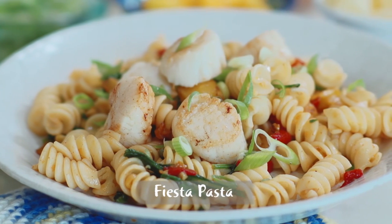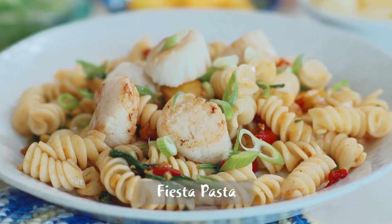Today we're making one of my favorite recipes. It's called Fiesta Pasta. And it's like when you take that first bite, your palate's going to be doing the cha-cha.